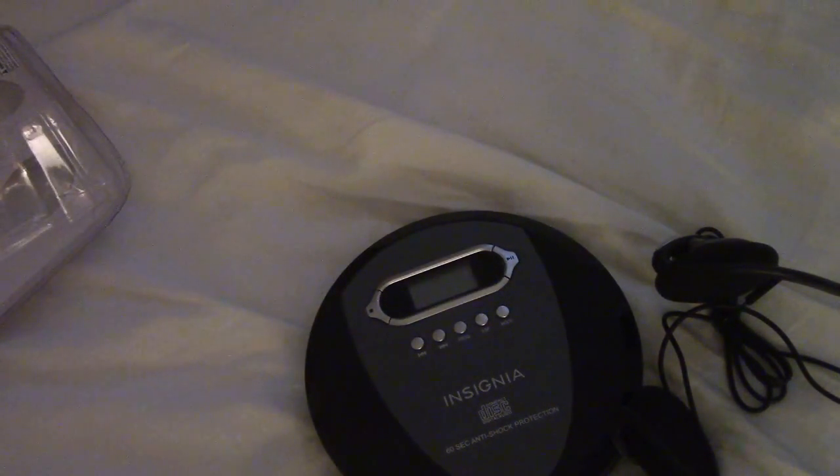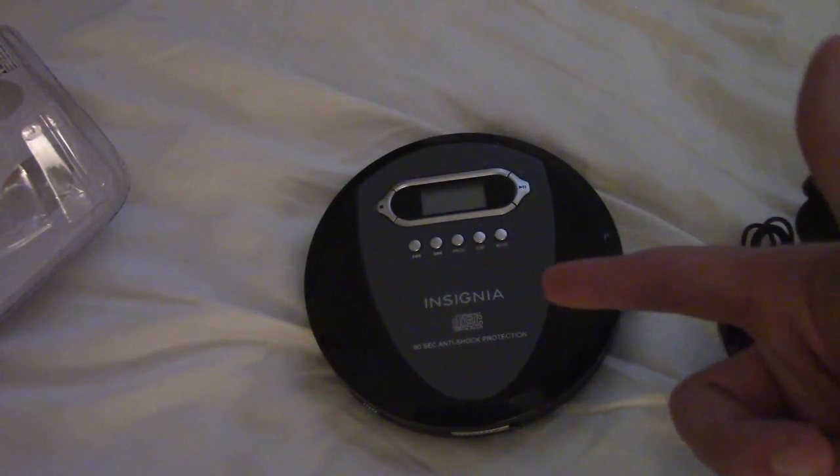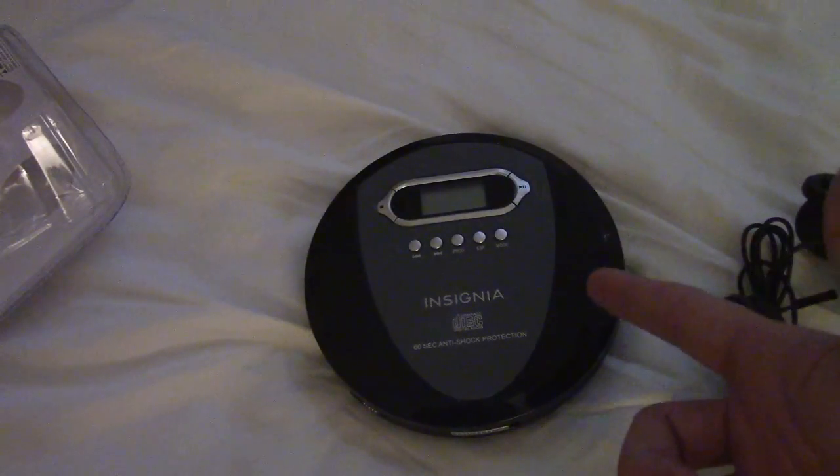So this thing, from what I can see, is a piece of crap that doesn't want to work. Insignia, you should be ashamed of yourself for releasing this product. I don't know, maybe I just got one lemon and maybe the rest of them are good. I can only speak from the sample that I have. But my recommendation is: do not buy this product. It is a piece of crap — you can probably find something better.